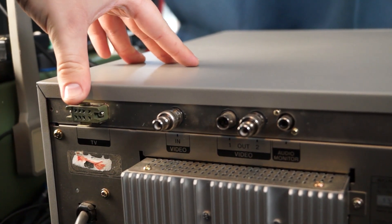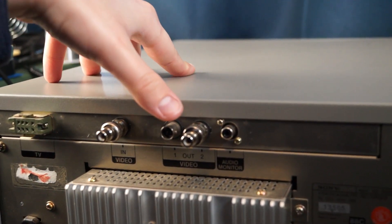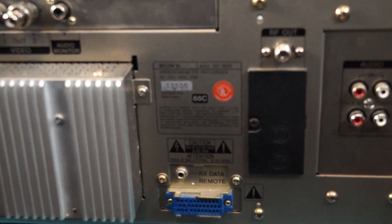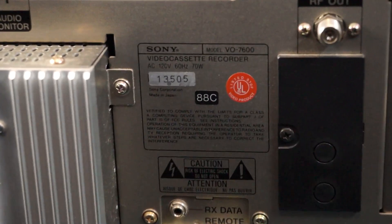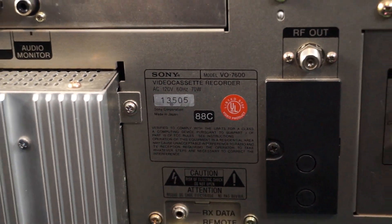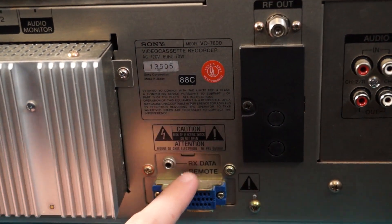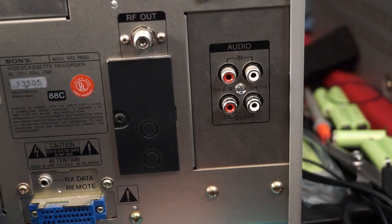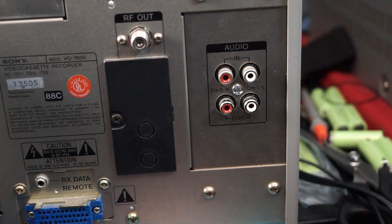Then you've got your video in and two video outputs, and your audio monitor output. You can see the model number, serial number, and date code, which is 1988 — so we know this machine was made in the late 80s. You have RF output so you can hook it up to a TV that doesn't have anything. There's an RX data remote connector, which I'm not entirely sure what that's about. And then of course you have your audio input and output — they're just standard RCA jacks, not XLR jacks like the BVU series used.